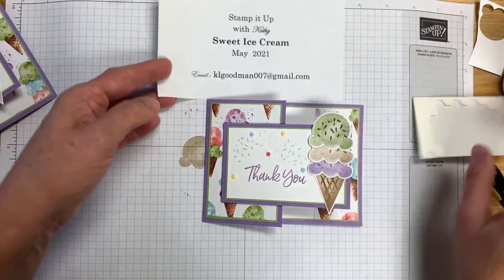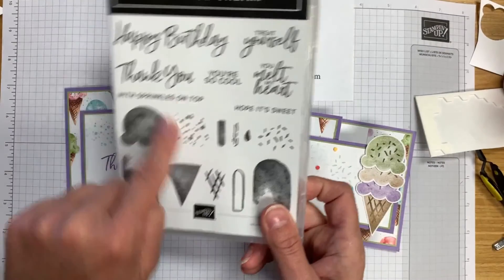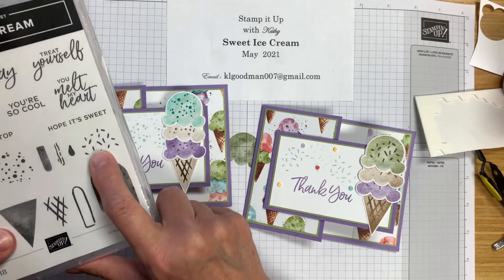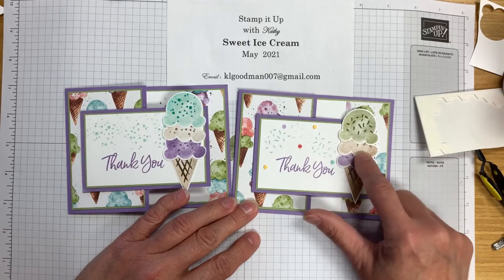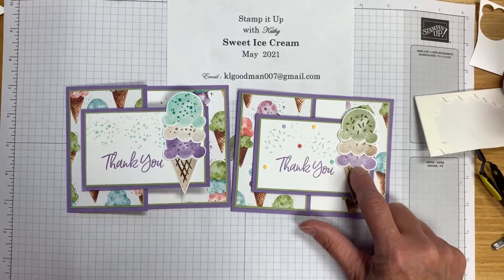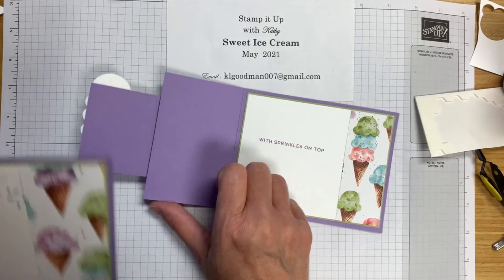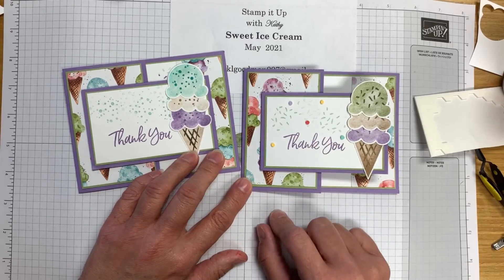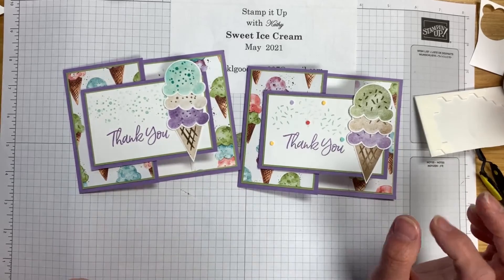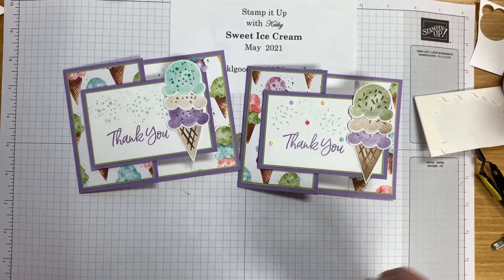We've made another card just a little bit different than our original. On this one I used the stamp set with a particular stamp; on the one we just made I used the sprinkles stamp and Pool Party ink for both. For the scoops of ice cream I used Old Olive, Crumb Cake, and Highland Heather. On the inside I put 'With Sprinkles on Top.' When you add embellishments to your card, you want to make sure you use odd numbers — stop at three, or go to five, or seven. You always want an odd number because that is pleasing to your eye.